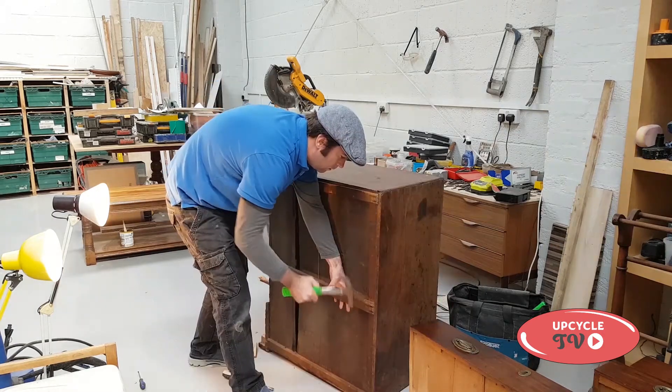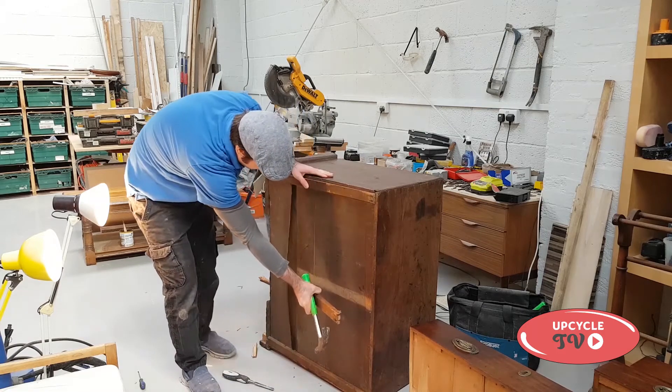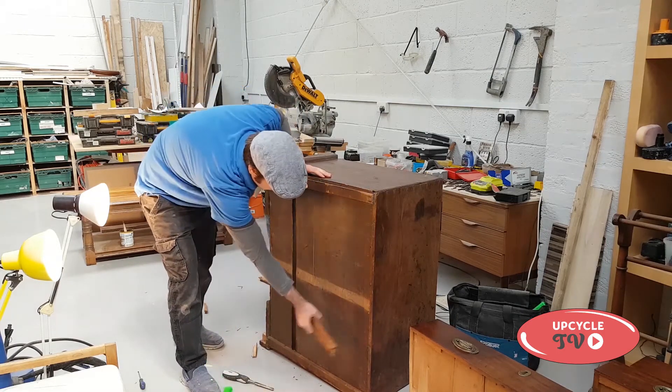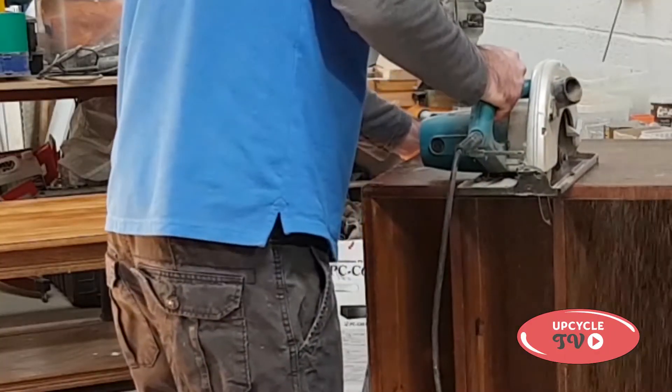I'm just using a hammer here to remove the back pieces. Then I marked it up so I could begin cutting it with the circular saw.